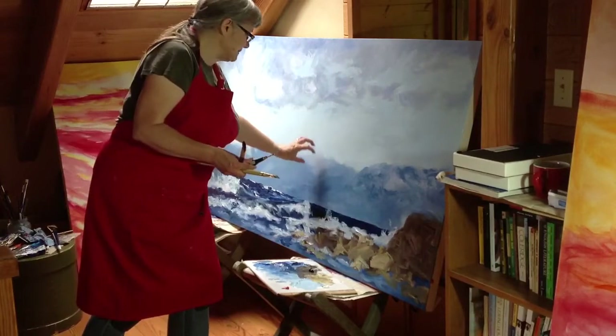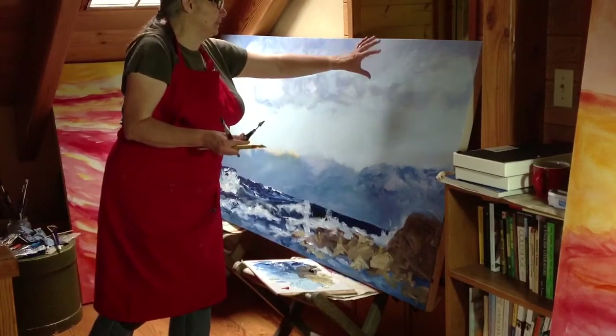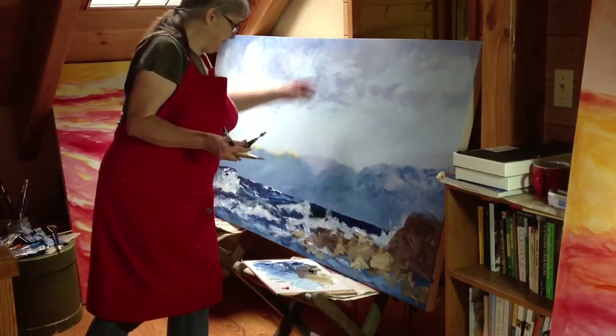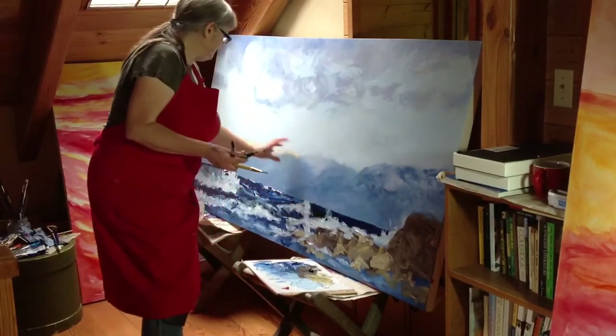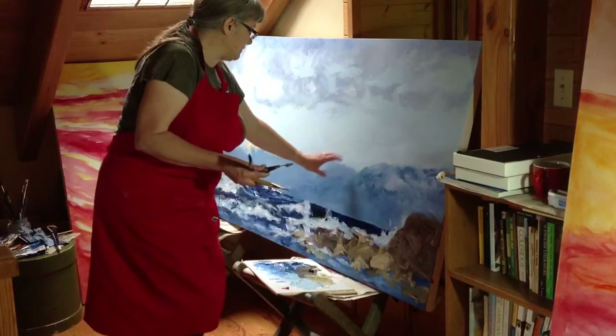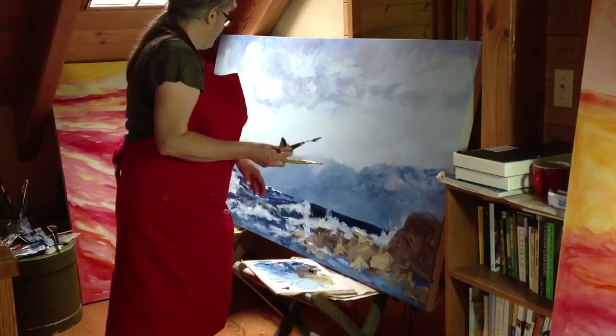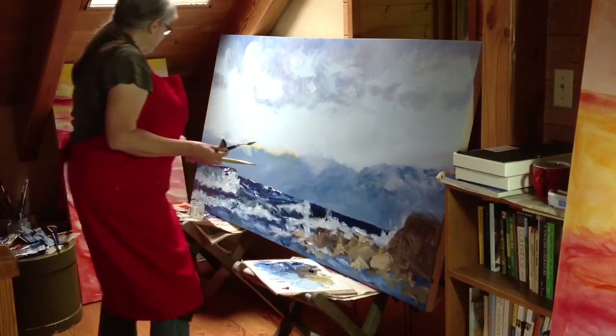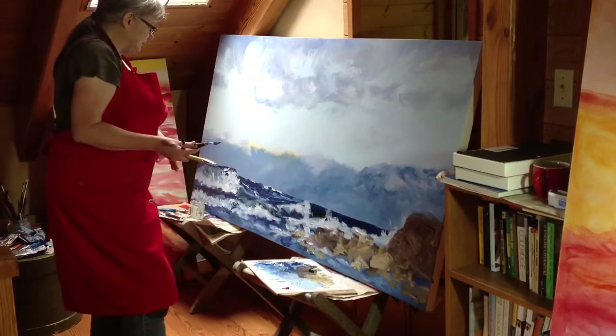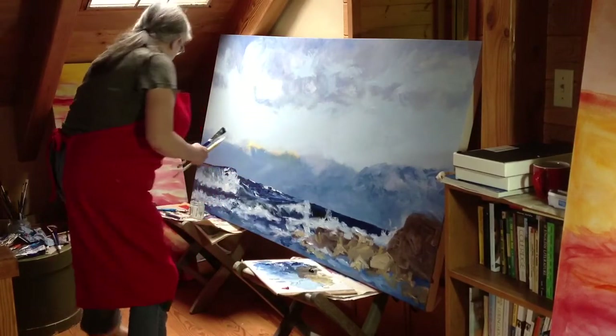I'll probably use a fair bit of white. Now what is happening is there's low clouds — kind of like the ones that are in the sky over top of us — that are intermixed on the tops of these mountains, below where the snow caps are, which I haven't even put in yet. They're kind of the last thing.